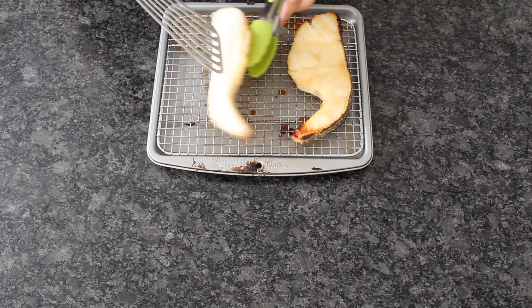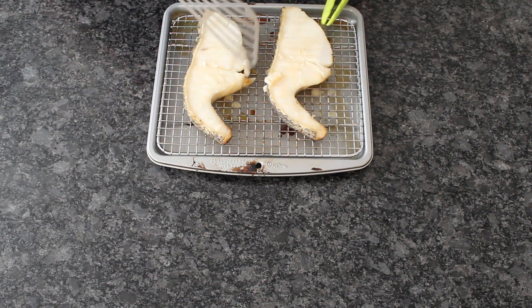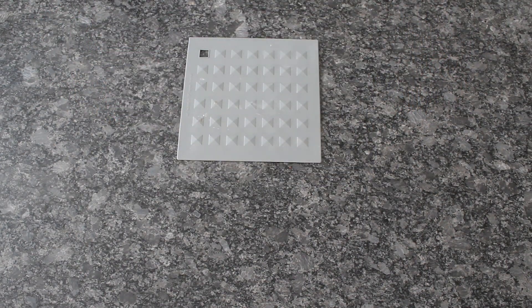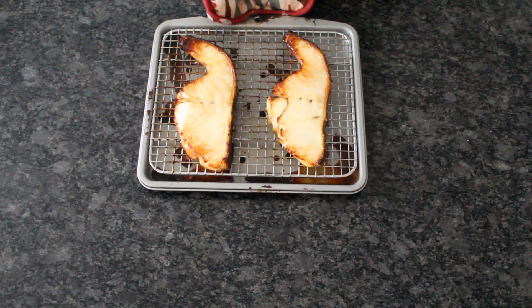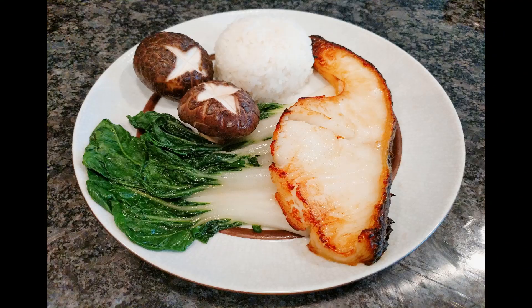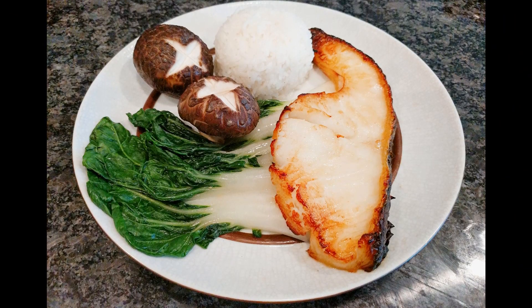Flip the fillet and bake for another 10-15 minutes, or until the surface is lightly brown. Feel free to adjust time based on the thickness of your fillet. Bake until both sides are golden brown, and you're ready to serve. Super simple, but I promise it tastes better than it looks.